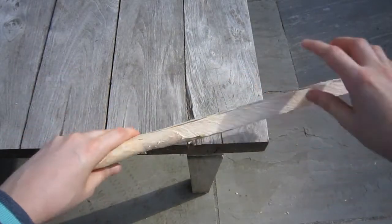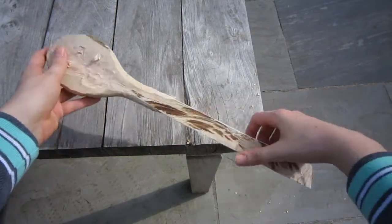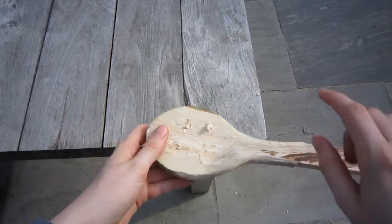The next thing I've done is used a saw and just gone along the edge to make the handle a lot thinner. This will make it much easier to grip with the hand.